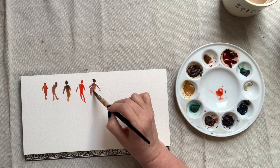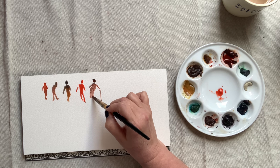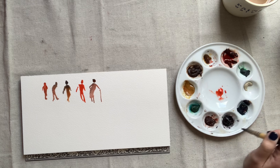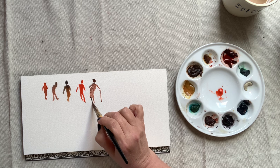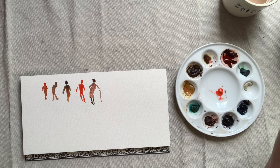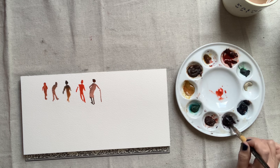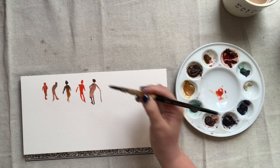The point of this exercise is really to broaden your understanding of the figure. In doing these quick studies, you'll quickly realize if your proportions are wrong. Typically when we're starting out, we'll make the legs too short and the torso too long, and this shows up immediately in these silhouette studies.